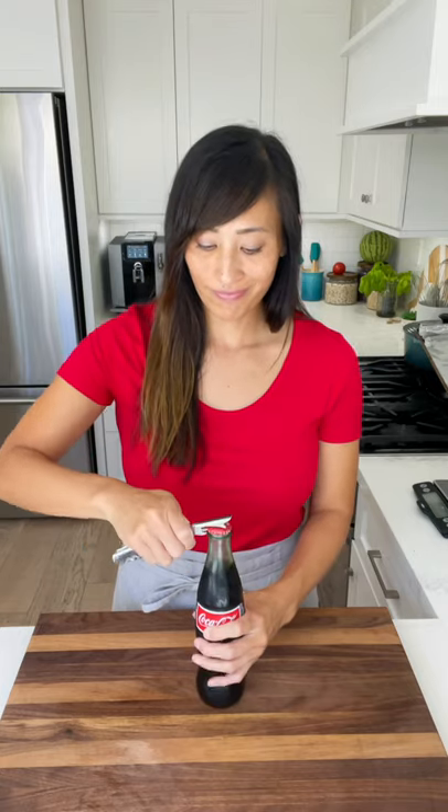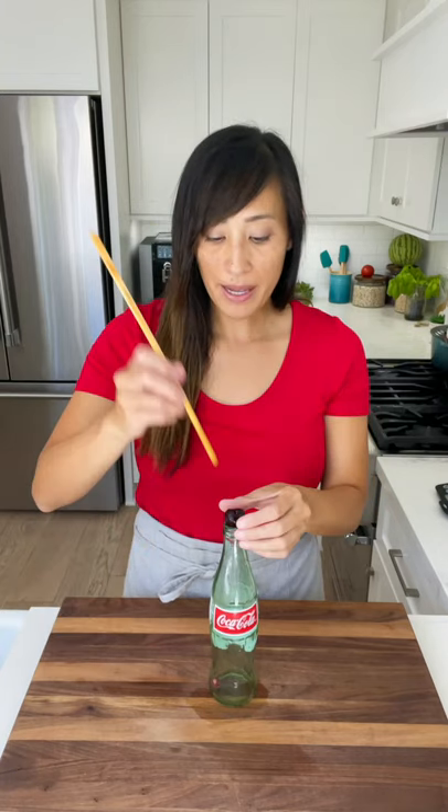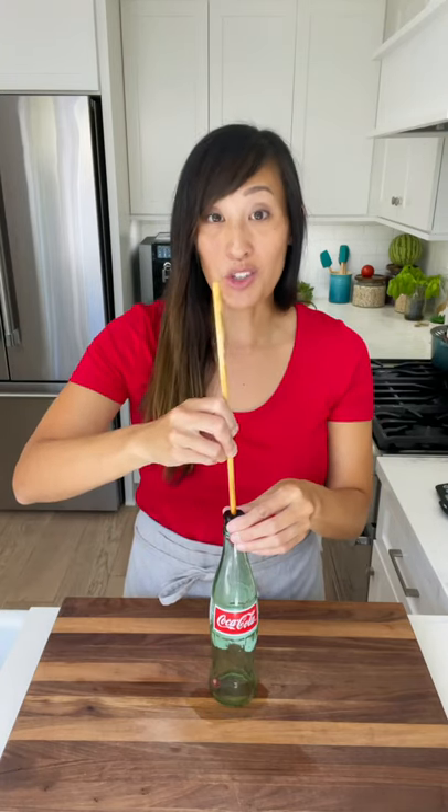I'm going to show you how to remove the pit without any fancy equipment. Grab a bottle or something that has a narrow opening. Place the cherry on top and take a chopstick and then just push it through.